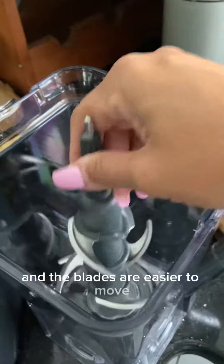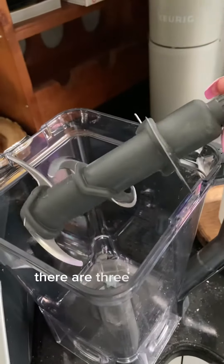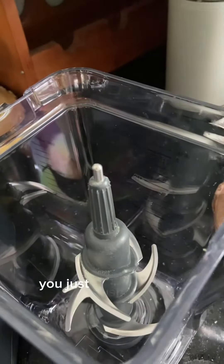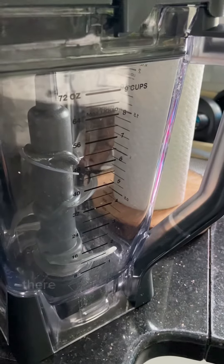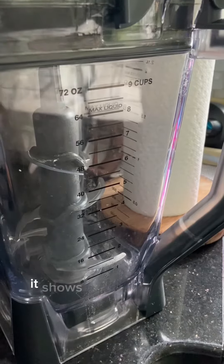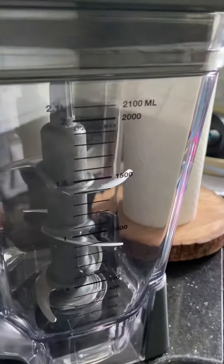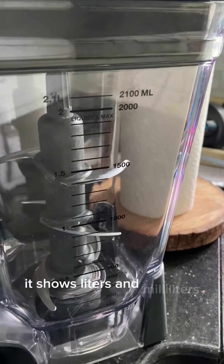The blades are easy to remove — you just take them out. There are three levels of blades in here and to use it you just push it back in. There are measurements on the side: on one side it shows ounces and cups, and on the other side it shows liters and milliliters.